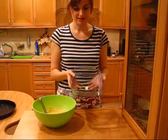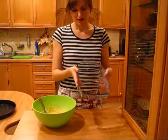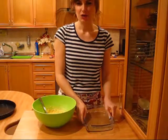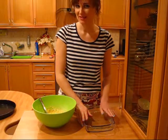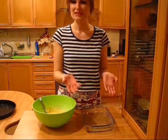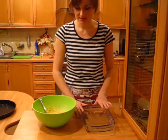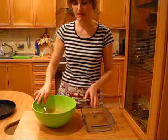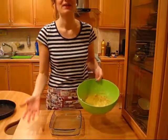What I have here is a 20 by 25 centimeter pan. I should use a 23 by 23 ideally, but it's basically the same in volume so I'm gonna use this one. I'm not gonna grease it, and I'm gonna put the batter right in.